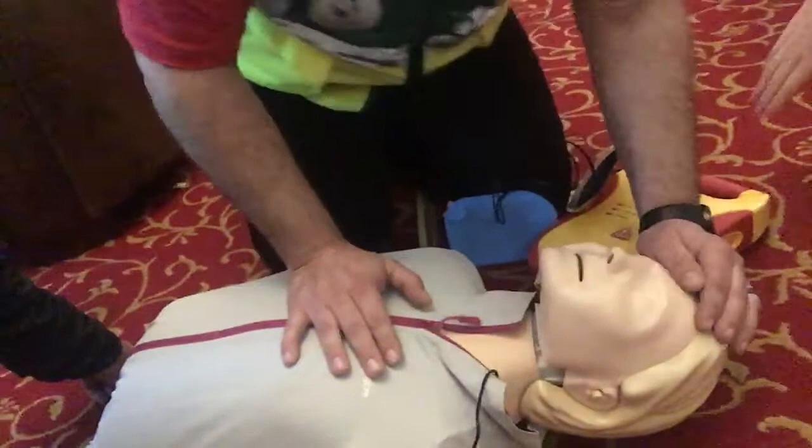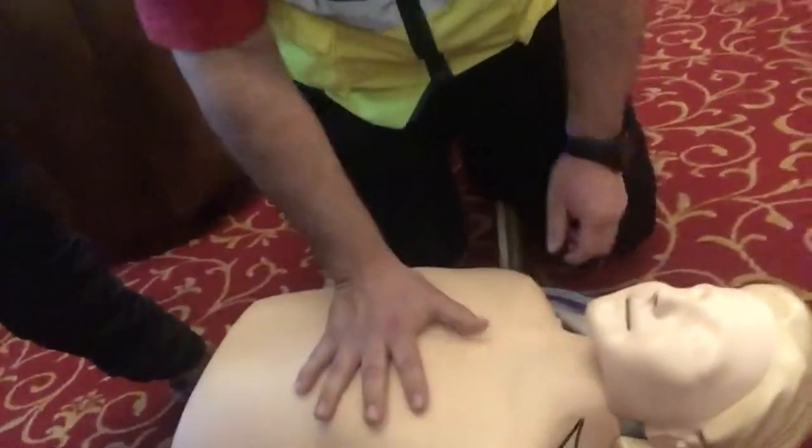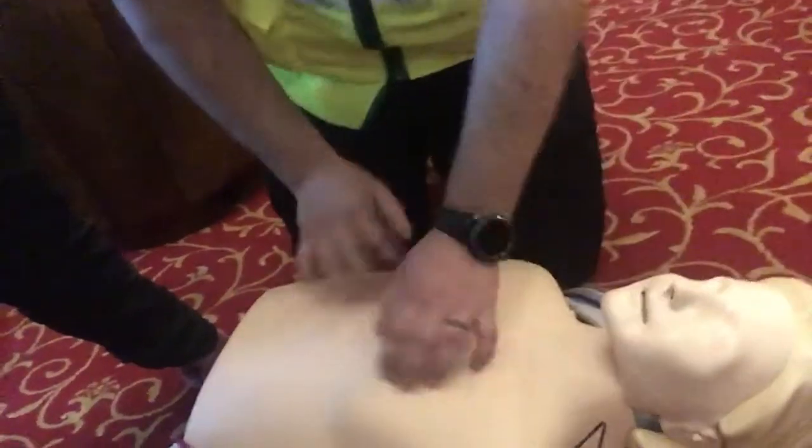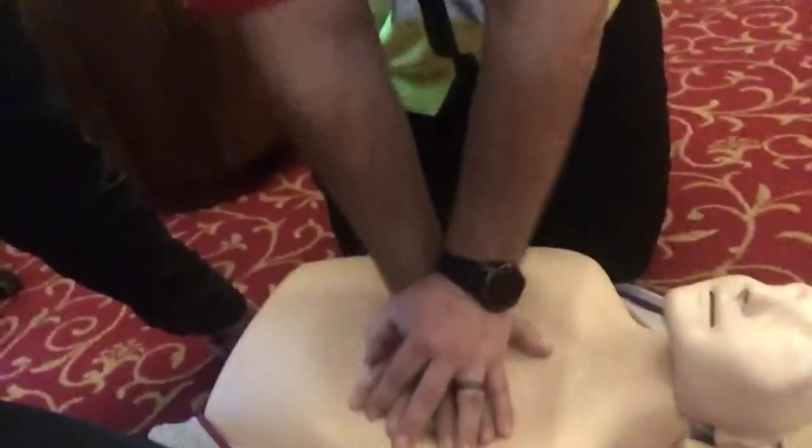You look — his chest isn't rising — for no longer than five seconds. He's not breathing. So the first thing you do is open up, check there's no pendants or anything like that between the nipple line, and then just start compressions. Once you're doing that, you can do that for ten minutes.